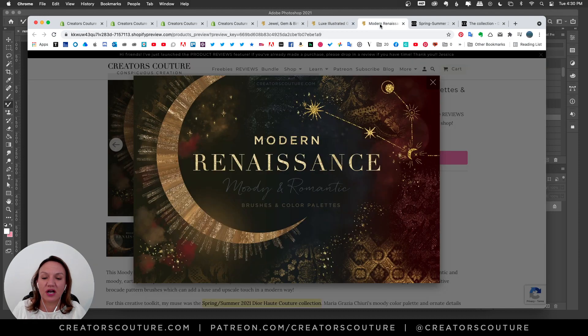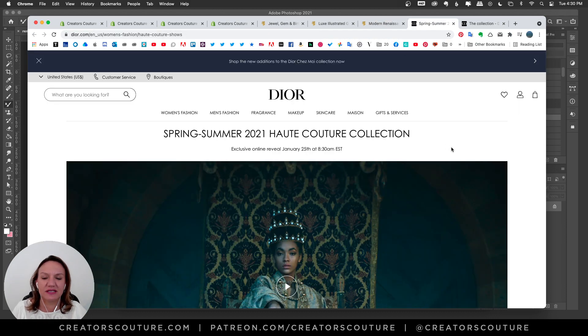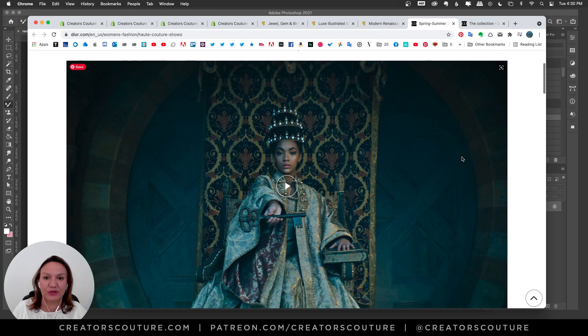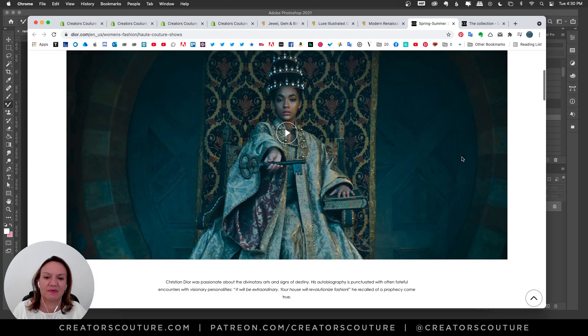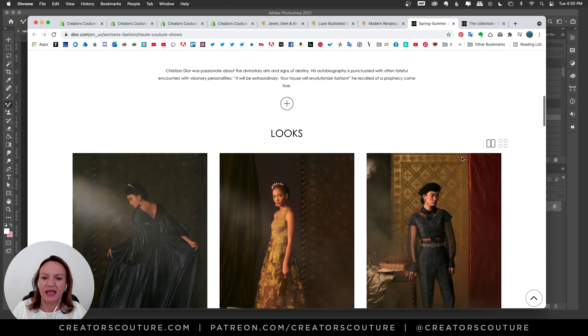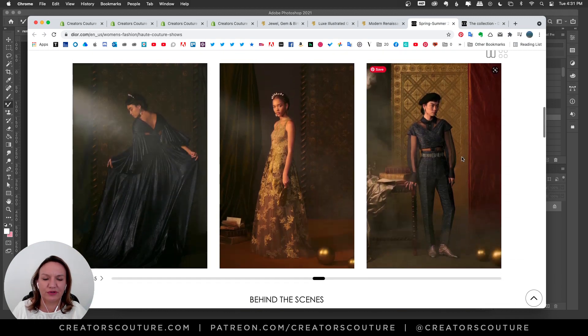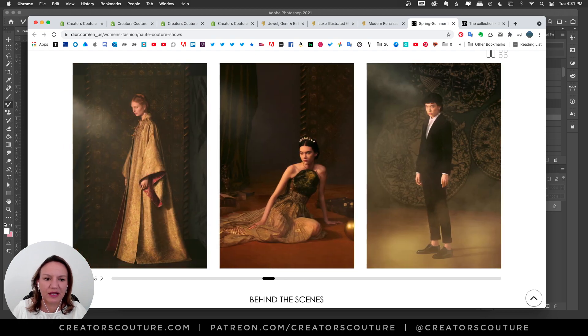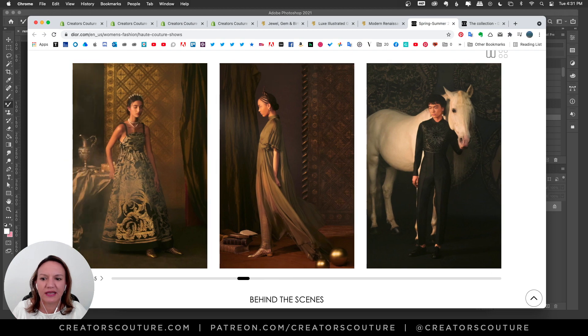But today we are talking about the Modern Renaissance. As I mentioned, this was inspired by Dior Couture — specifically the spring/summer 2021 Dior Haute Couture. This collection is super inspired by the Renaissance, and most specifically it was inspired by a tarot card deck. If you look through the looks, you can see the inspiration — all of these moody, earthy color palettes through the clothes and backgrounds.